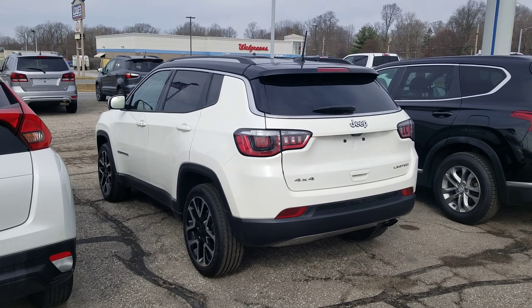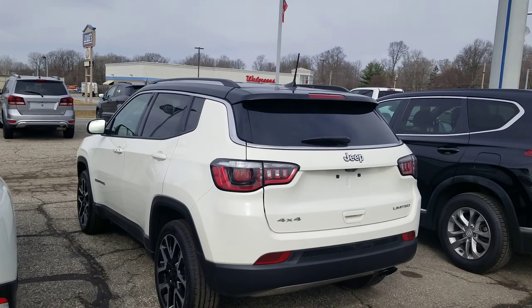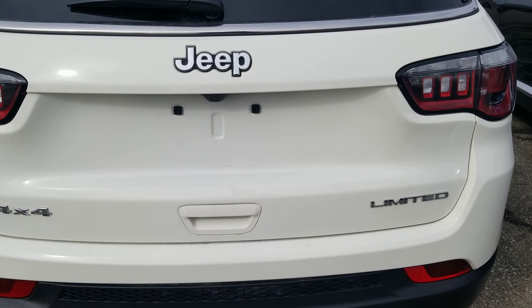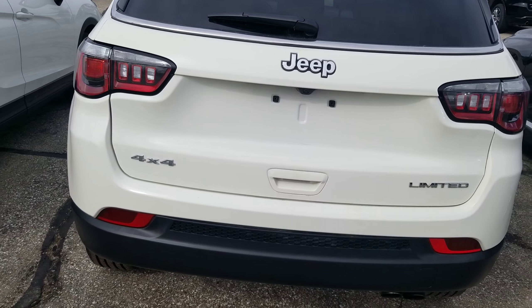This is Tim at Community Ford. I just wanted to show you this Compass to make sure this is the right one. This one does have the remote start on it, and it also has the power liftgate.